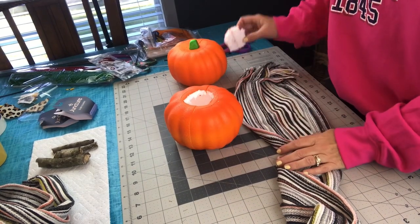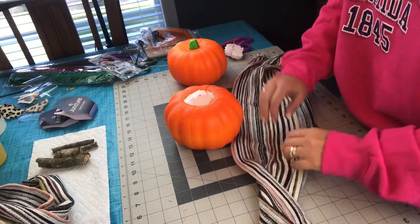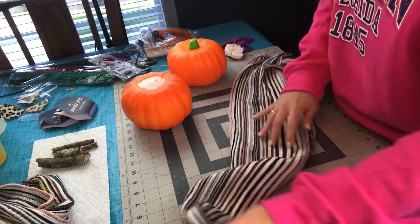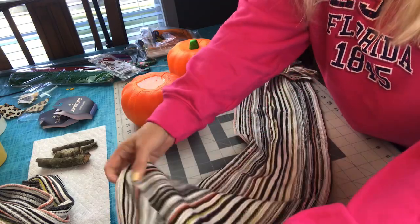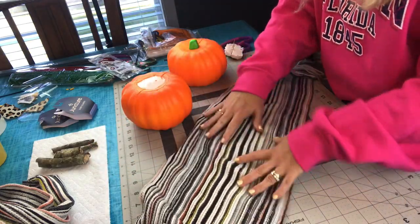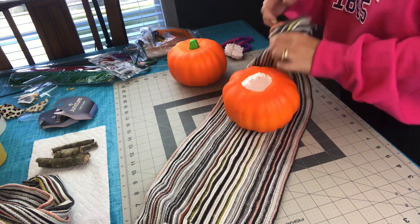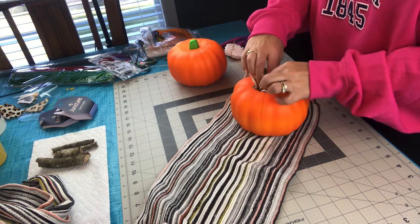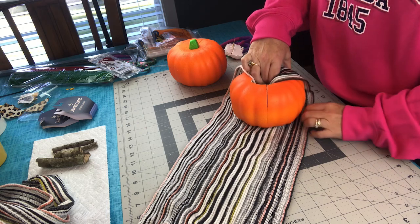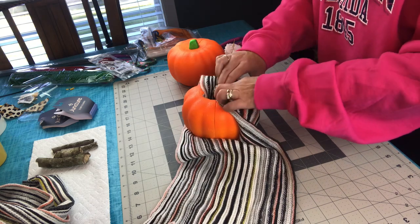First, I cut out the stem — just made a circle — and you do not need that stem any longer. Next, you're going to take one of your scarves and spread it out. They do stretch and they're pretty wide. You could do two pumpkins with one scarf. Just spread out your scarf, place your pumpkin in the center of it, and tuck in the fringe — just tuck it in that hole.